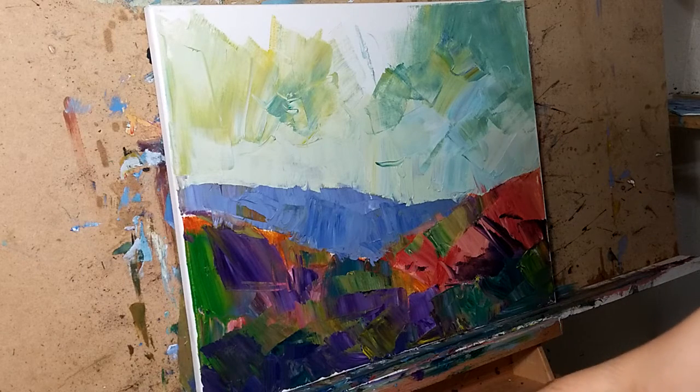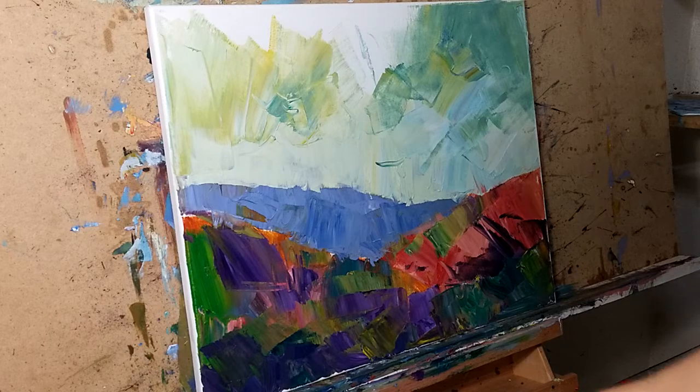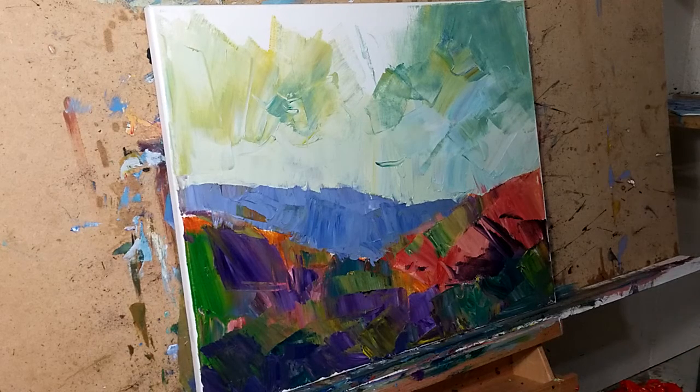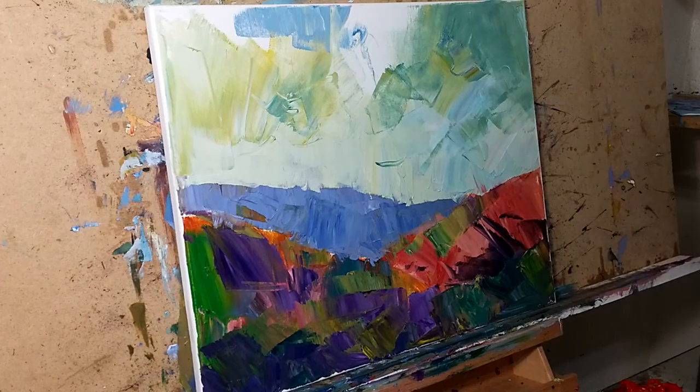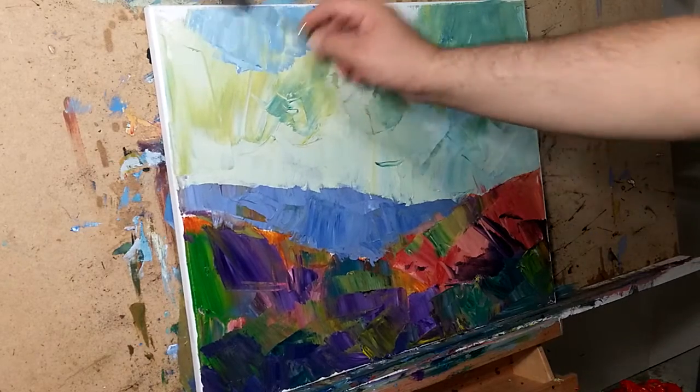Also, one of the things I've noticed when I use the palette knife is that you can't stop being you — it comes out even if you don't want to — but the palette knife just gives it a whole other dimension.